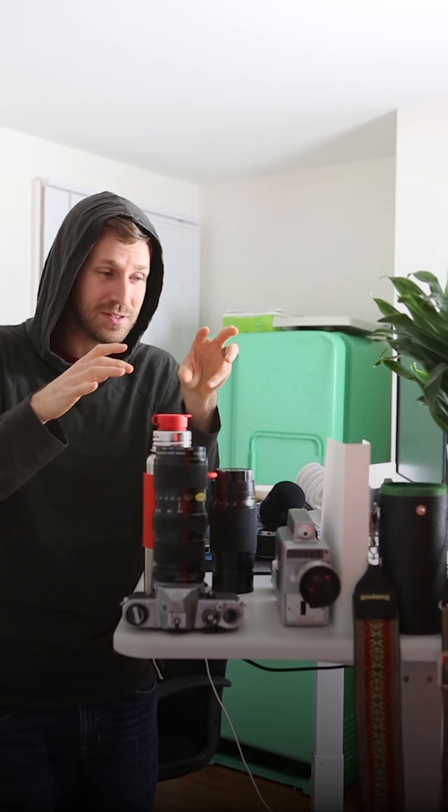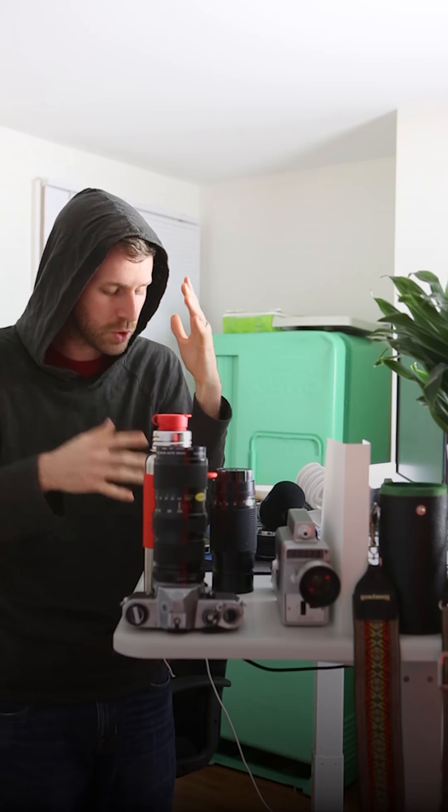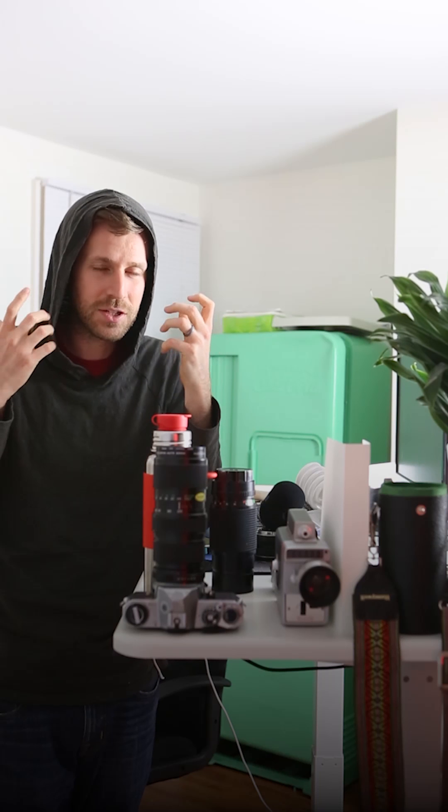What the camera isn't realizing is that the bride in her white dress can't be turned up anymore. The camera should stay at the exposure level it's currently at and not turn it up. So you're essentially fighting — when working with your meter — between the camera's computer and your own brain to determine what's the right exposure for this shot.